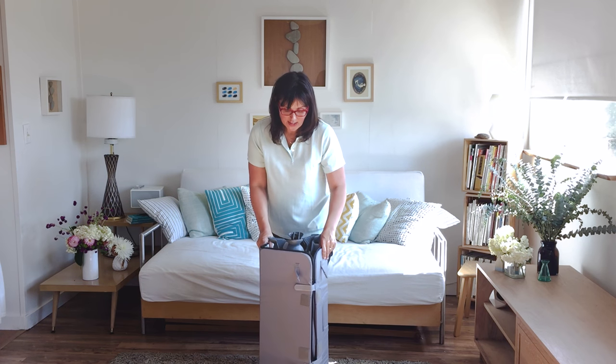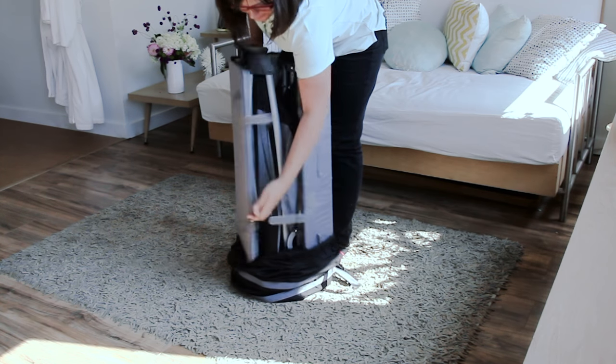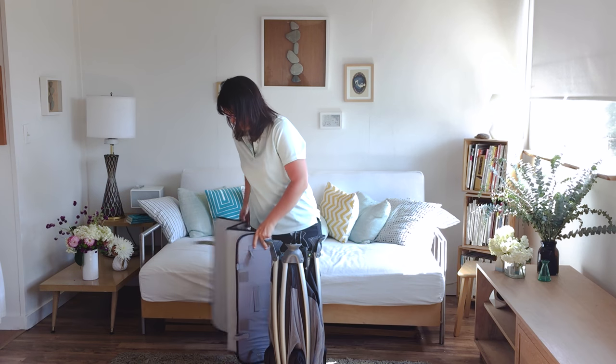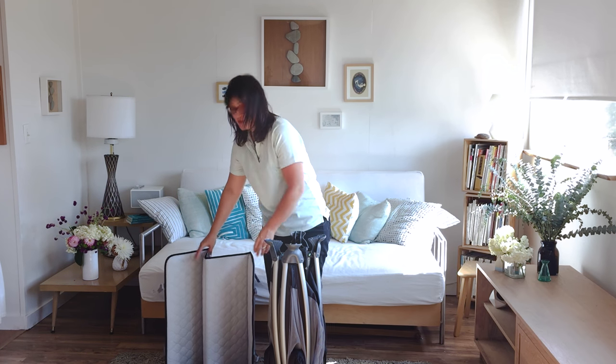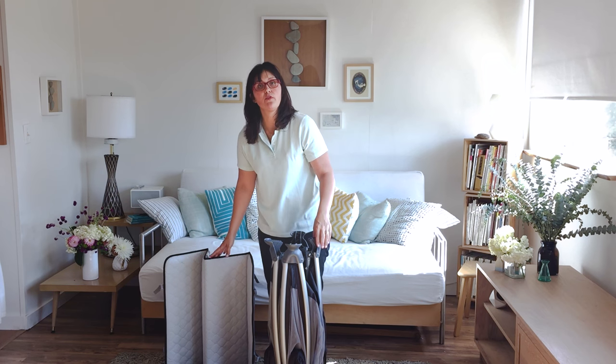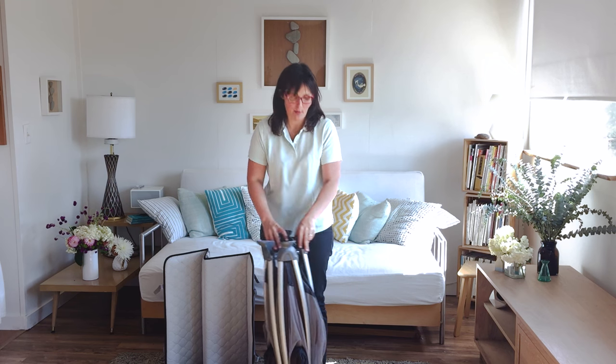Play yards have these mattresses that go at the bottom that fold up into a nice square that keeps them in place. One thing to note is that play yards don't come with fitted sheets for the bottom of their mattresses, so if you plan on having your baby sleep in it a lot, it's a great idea to buy one.